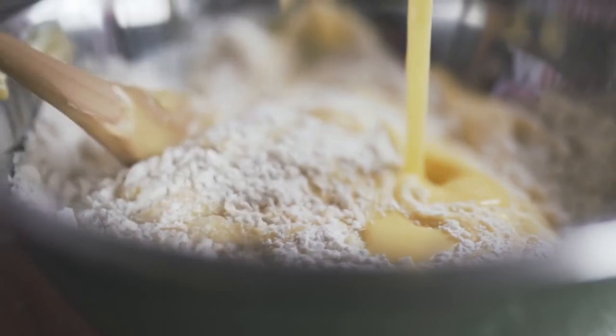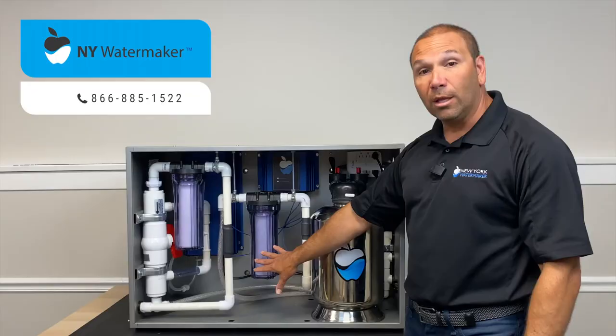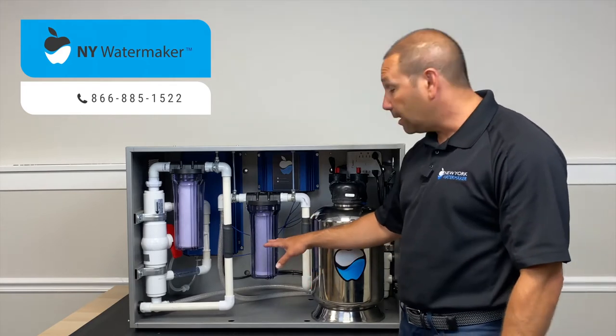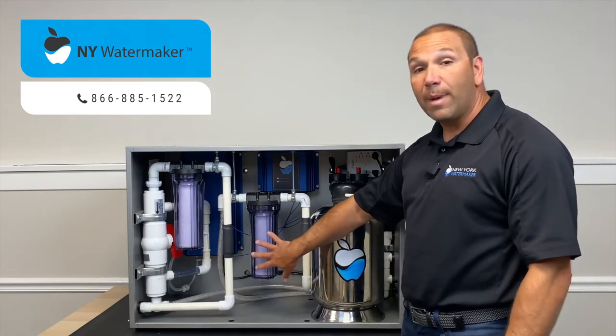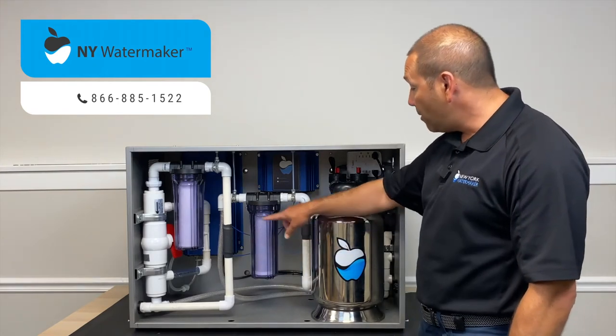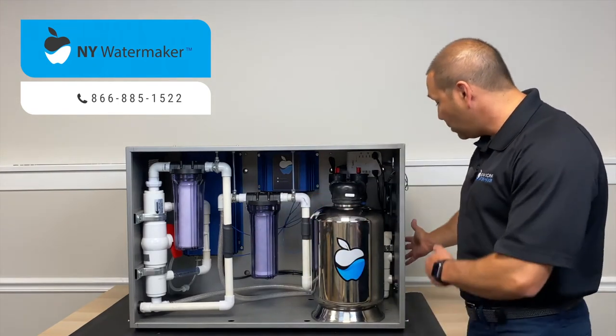Chlorine kills bacteria, and yeast is bacteria — which is in your dough and which you need to rise properly — so we eliminate a lot of it here. We've already disinfected the water with ozone and ultraviolet light, so we also pick up any remaining ozone and any contaminants that might be in the water right here in this final stage.